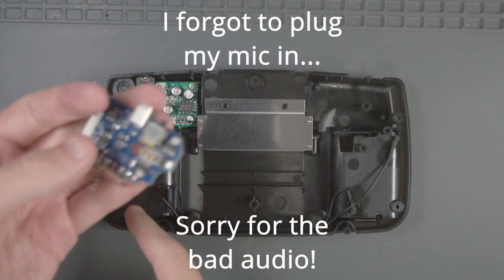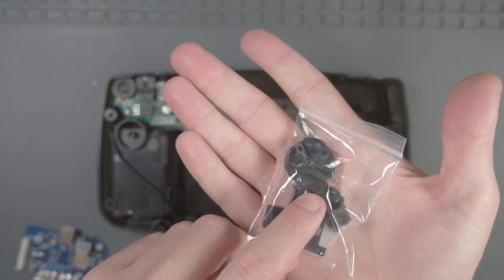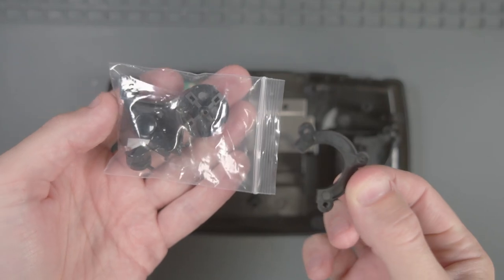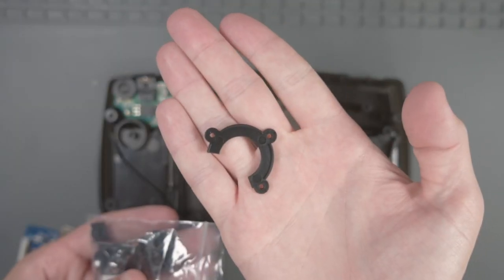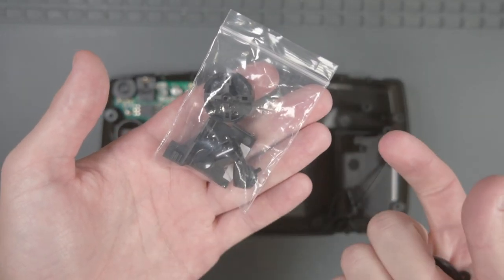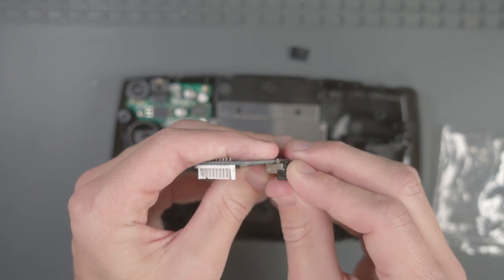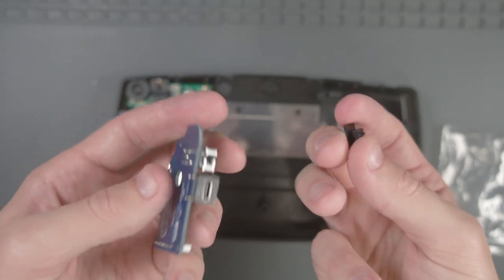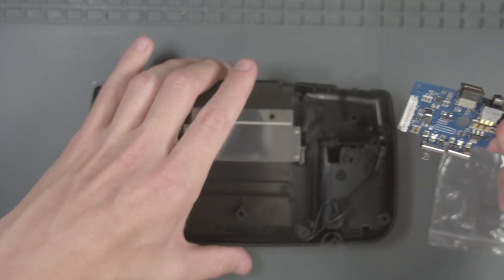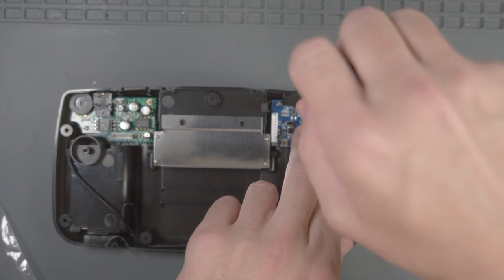I'm going to bring out the replacement bottom shell and install the audio board into it. The new case comes with new screws, so let's use those. Now that the audio board is installed, let's install the clean power board. It's been about a week since I last worked on this because I had to wait for the Game Gear buttons to come in — there's a necessary piece that comes with the buttons that does not come with the rest of the case; it's for securing the speaker into the shell. Let's add the 3D printed piece to the clean power board, add the new power switch, add it to the shell, and screw the clean power board in.